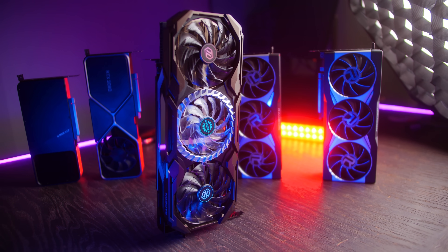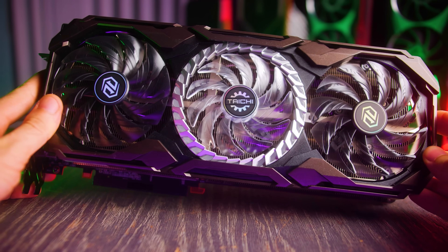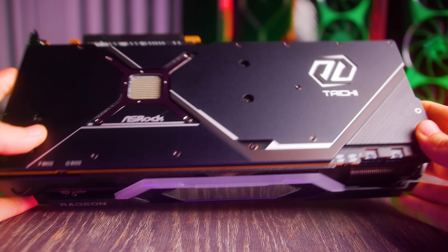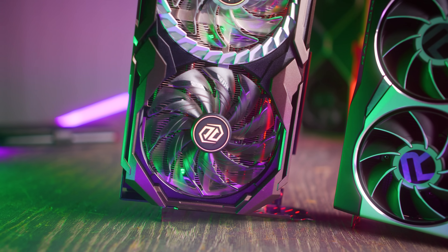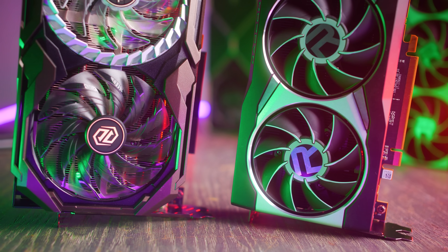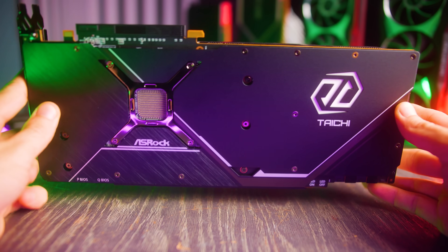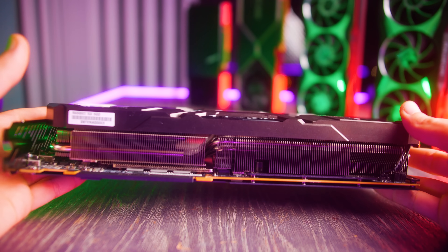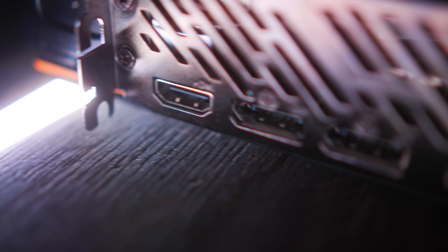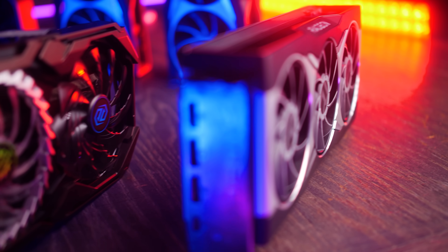Although everything may seem amazing up until this point, custom models like the Taichi generally do command a premium over reference models. Costing over $100 more than the 6800 XT reference does make it carry a premium. However, in this case with the Taichi, they've beefed up everything — the cooler, the temperatures, the noise, the RGB, the VRM implementation, and the clock speeds — which makes it perform phenomenally well in benchmarks.